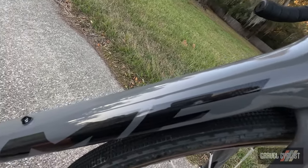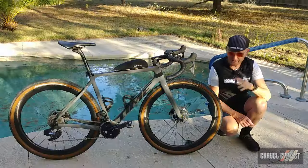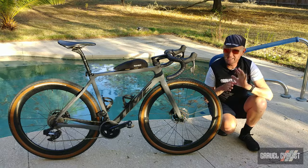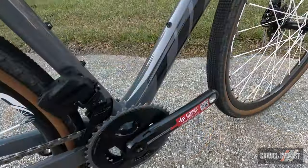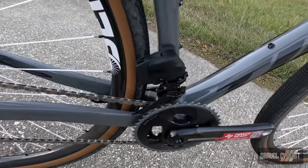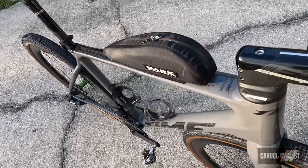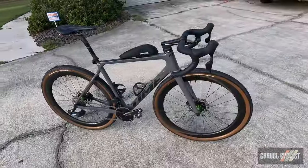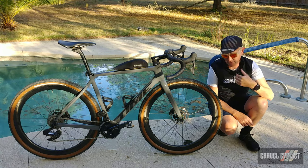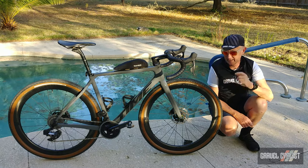Moving down to the bottom bracket, which is a press-fit BB386 unit — a lot of people will be dissatisfied that Time chose a press-fit bottom bracket. Draw your own conclusions on that. Being a performance gravel bike, you don't get a ton of mounts, but it does have the mounts I really care about: traditional mounts on the down tube and seat tube for bottle cages, and my favorite — the bento box mount atop the top tube. Mine is fitted with a Dark Speedworks top tube bag, handmade in Chicago, Illinois.